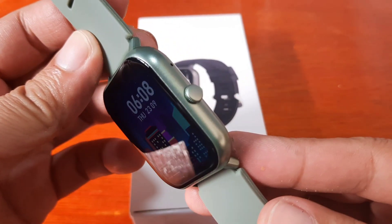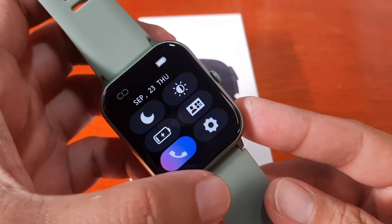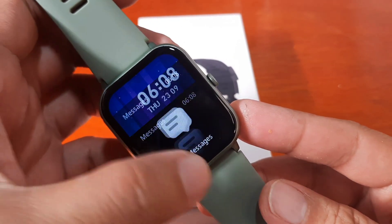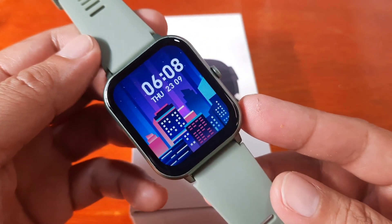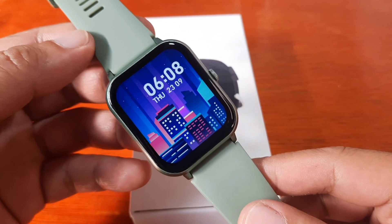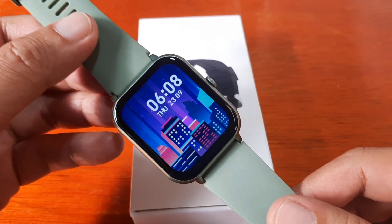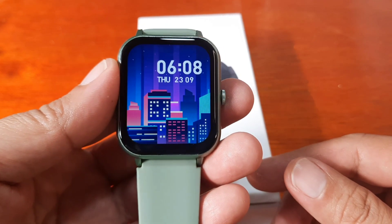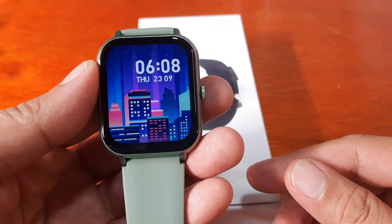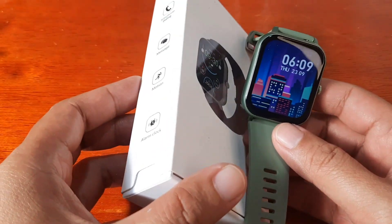The smartwatch has a simple design with different features, especially in the sports function. We are going to check the support app for this wearable — we will install and pair it with the support app. If you have any questions regarding the app installation, just drop a comment below and we will try to answer your queries.